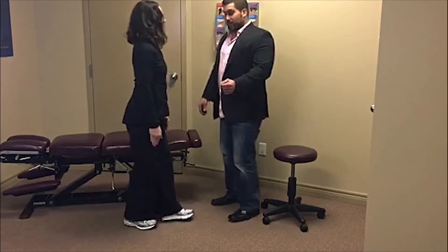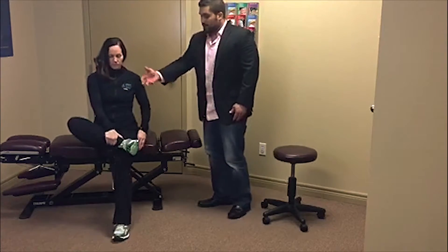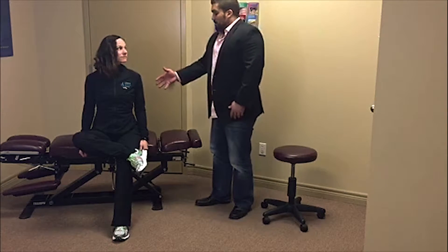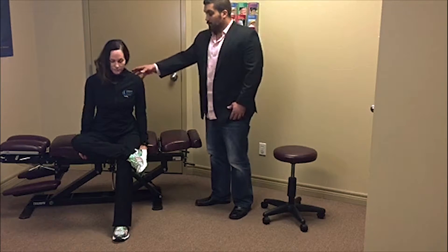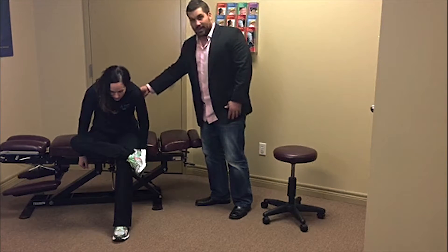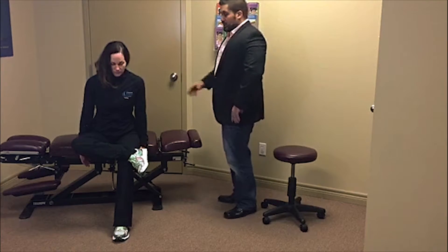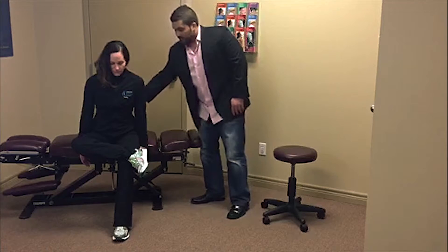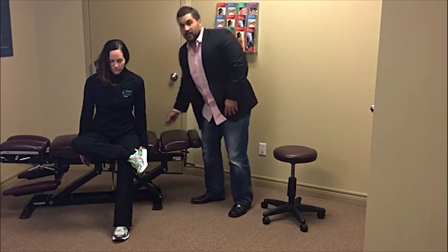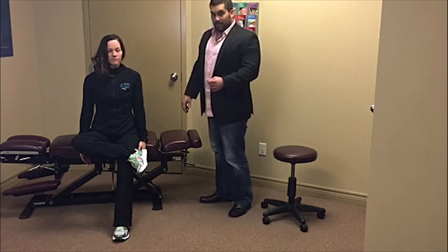The next thing I want to show you is how to stretch those gluteal muscles, those buttock muscles. From a seated position, bringing the right leg up on the left knee. What we want to do is then lean forward, but we don't want to round the back. This puts a lot of tension where we don't want it. So we want to keep that back straight and actually hinge that pelvis — just leaning forward, keeping the back straight. You should feel that pull right here in the back in the gluteal region. You will get that nice stretch. It will help balance those muscles and relieve a lot of low back pain.